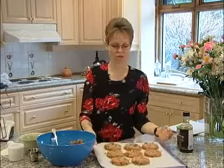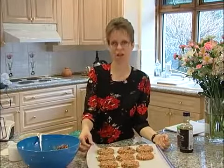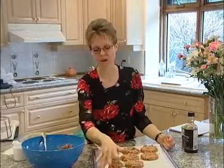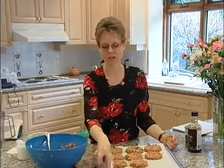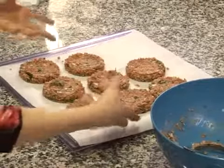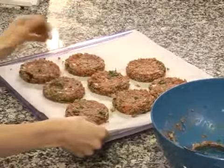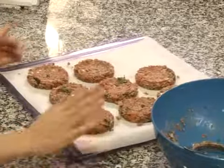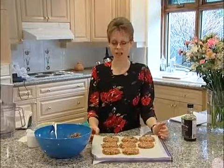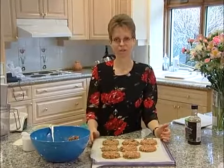Our burgers are ready to go into the dehydrator. I've placed them on the dehydrator tray on parchment paper. The reason I'm using parchment paper is because if you put this directly on the screen, it will actually end up going into the screen and makes it very difficult to clean. Partway through dehydrating, just turn them over and take the parchment paper off — you can throw it away and your screen is clean. These are going to go in the dehydrator for about six hours, then we'll check them.